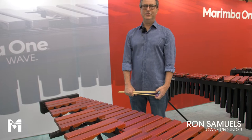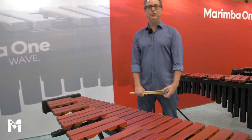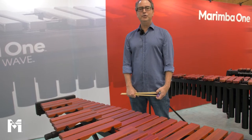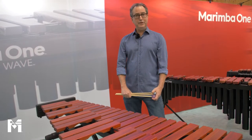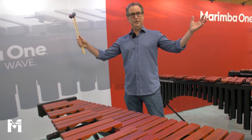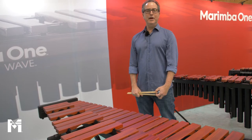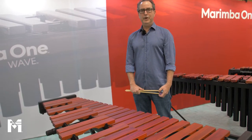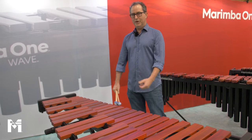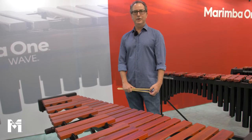Hello, my name is Ron Samuels and I'm from Marimba One. I would like to thank all of you for joining us for our live virtual 2020 PASIC event. We build everything right here in this facility in Arcata, California. Arcata is located about 300 miles north of San Francisco, right on the coastline where the giant, beautiful ancient redwood trees come all the way down to the ocean.